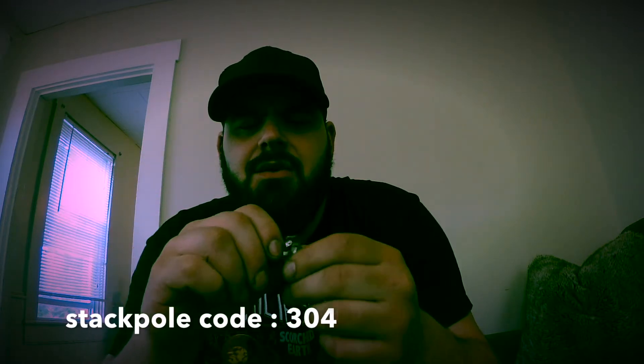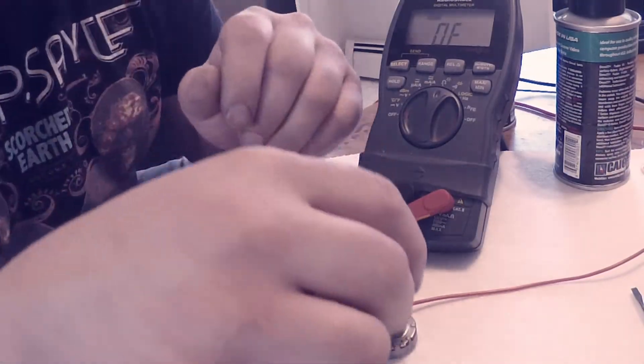It has no reading — can't get a reading out of it — but it's fully functional and it turns. So we're gonna dig into this pot and see if we can get it corrected, and I'm gonna show you all about that. Now I'm gonna disassemble it, so see you in a minute.